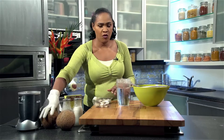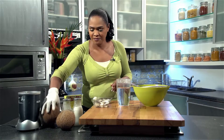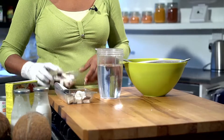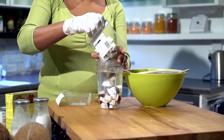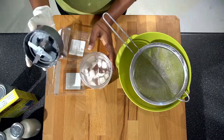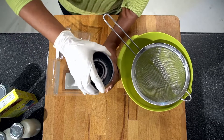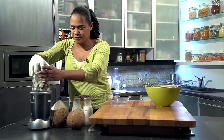You need 200 grams already out of the shell like this, or you can just use one small to medium sized coconut. Two cups of water — and all you do is put it into the water, very simple like so. I'm using a small blender. Use warm water — warm water is better for getting the coconut milk out of the coconut. Put it on to blend.